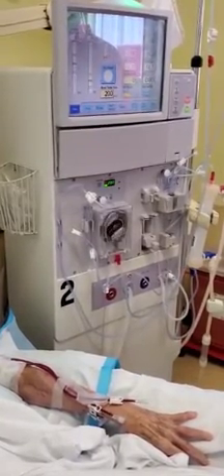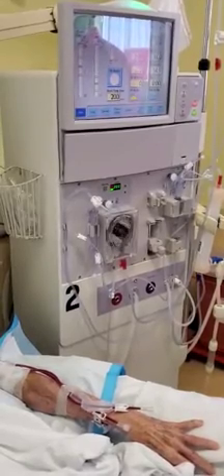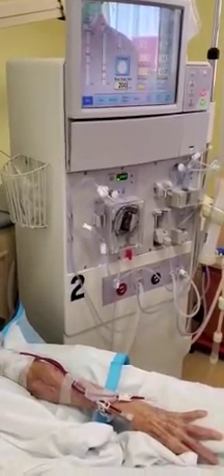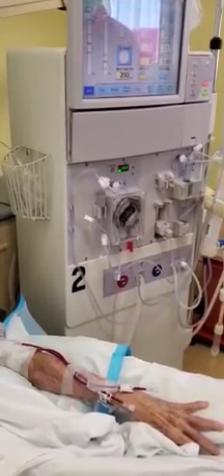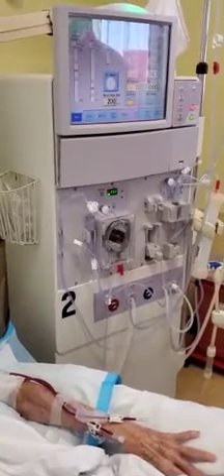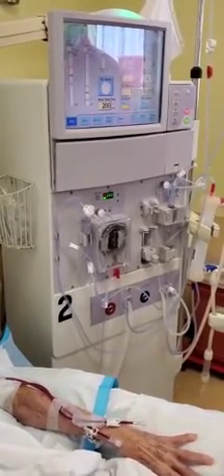Our technician has completed the cannulation of both arterial and venous needles. Both lines are primed, so we are sure that they're in place properly. As you can see, the patient's treatment is already programmed in the machine.